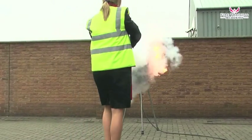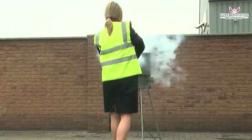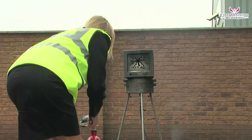Point the horn at the base of the flames and, whilst discharging the extinguisher, walk toward the flames in order to put them out. When the flames are out, walk back away from the fire whilst still discharging the extinguisher.